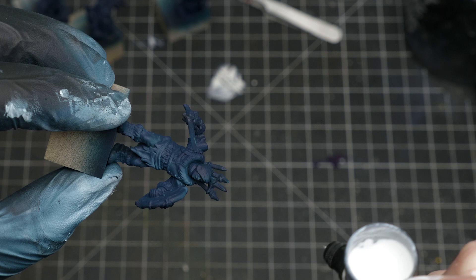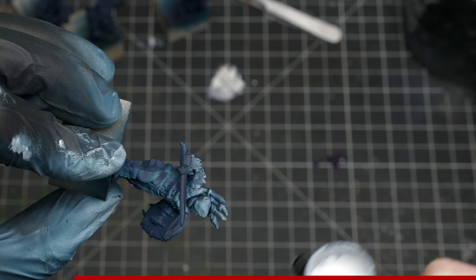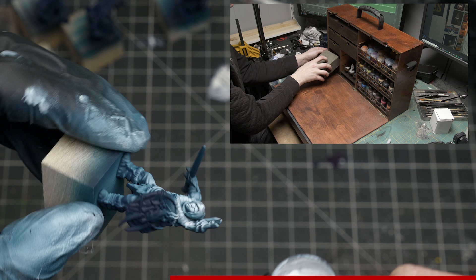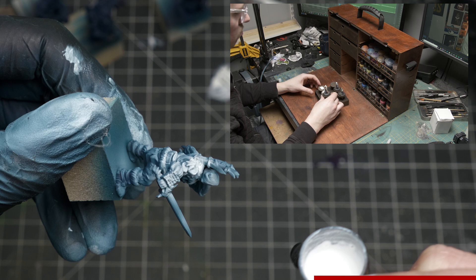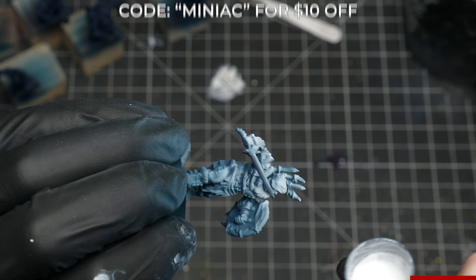The sponsor for this video is Frontier Wargaming. Frontier Wargaming makes a paint case — literally, it's called the Paint Case. The case is made from stained Baltic birch plywood, cut with a laser CNC for razor sharp precision. It features three paint racks holding up to 96 Vallejo or 54 Citadel paint pots, five bits and supply boxes, one box for brushes and tools, a tray with six miniature holders, an adjustable shoulder strap, and an optional add-on LED light. You can find a link in the video description, and if you use the coupon code MINIAC at checkout, you get an additional 10 bucks off. Thanks for sponsoring this episode, Frontier Wargaming.